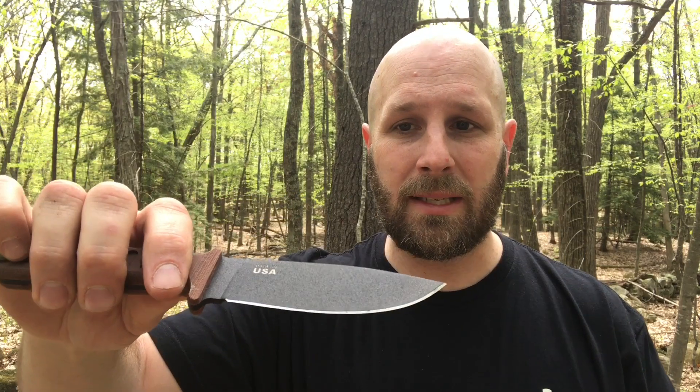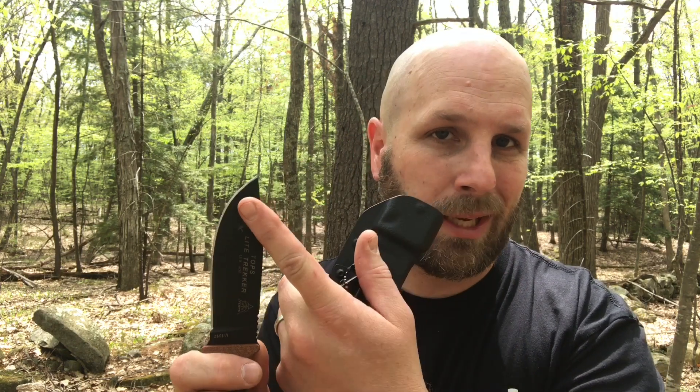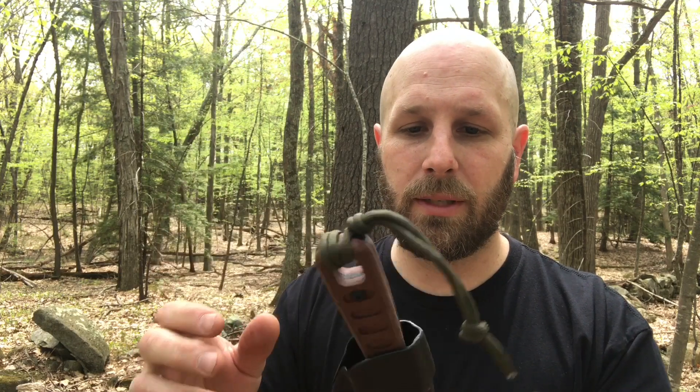Make sure you keep that scraper because the spine of this knife is not 90 degrees. You can take a Dremel tool and put a 90-degree spine on there, but as-is it's not going to do the job. Some people say if you use it close to the tip you can get a spark, but it's a lot of work. So keep that little piece of hacksaw blade — even if you take the whistle off, just tape the hacksaw blade to the sheath and you should be good to go.